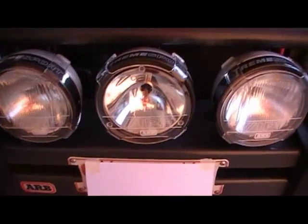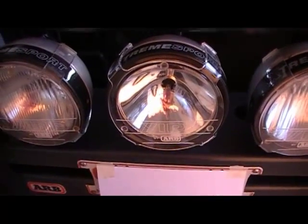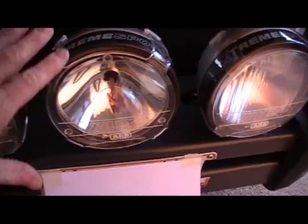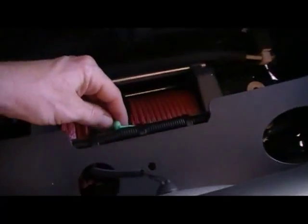Installation's complete. I've installed the third light — yes, it's not legal as such, but worst case I can just put a cover over it and disconnect it.